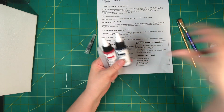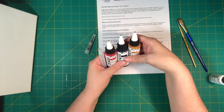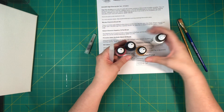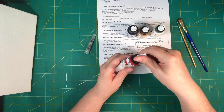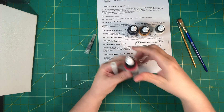We got naphthol red medium, Prussian blue — good colors — and India yellow hue. Plus titanium white. All of them are on the transparent side, a little bit transparent. So let's do — hmm, I never thought of doing this, what a good idea.